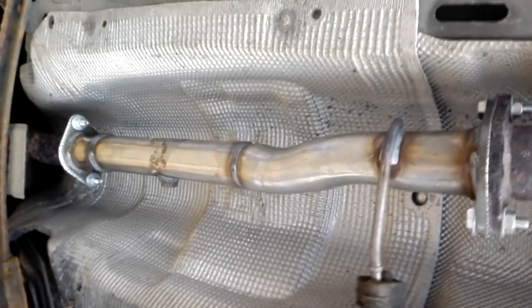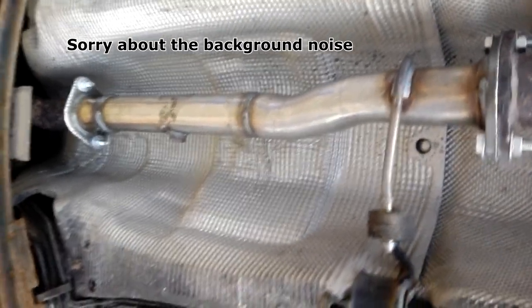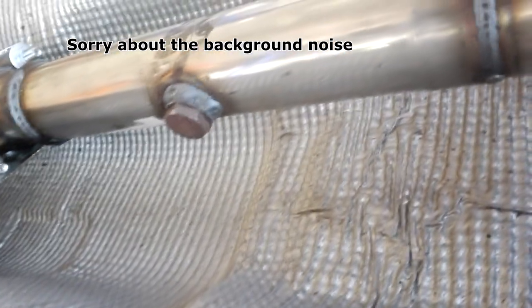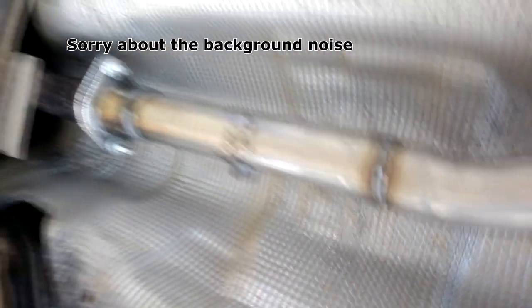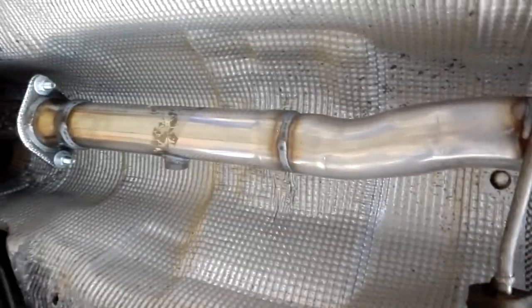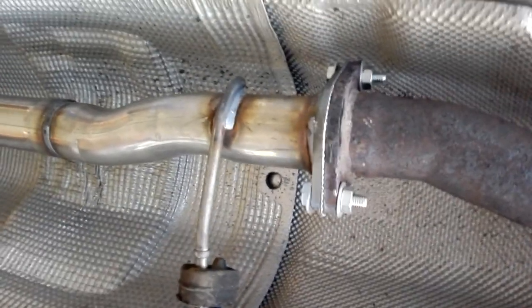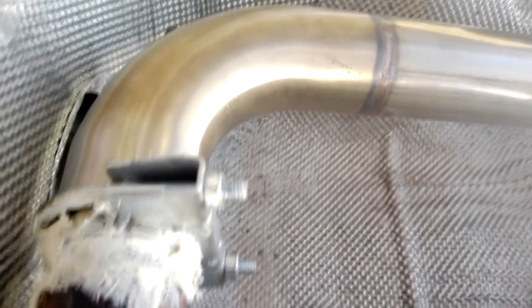There you go guys — the pipe is on, it looks nice and it absolutely sounds amazing. I would highly recommend doing it. One thing I haven't done is plug in the O2 sensor, because it's firmly stuck in the cat we took off. What I'm going to do is leave it on the cat and get a new one. When it comes around to your MOT, you're best unbolting these four bolts — nice new bolts so they come off easily — undo them, re-bolt the old cat on, get it MOT tested, then it's just four bolts again to put the new one back on.